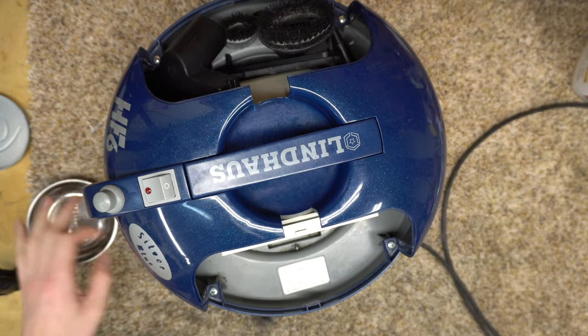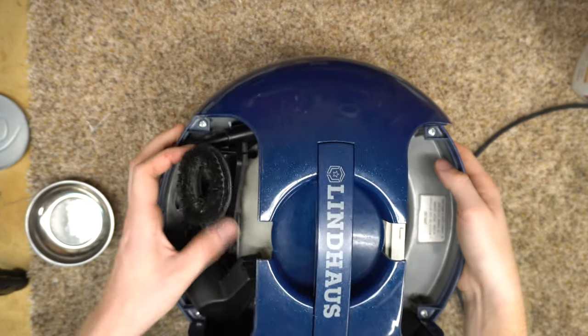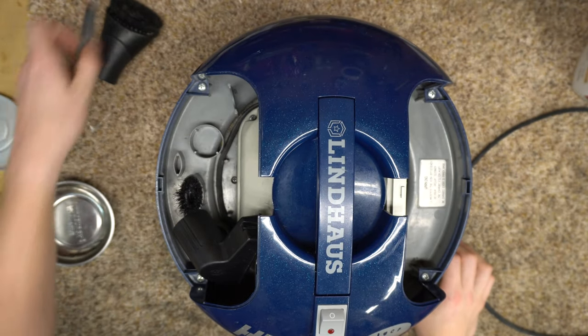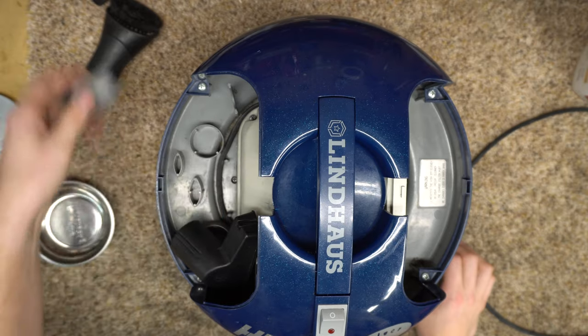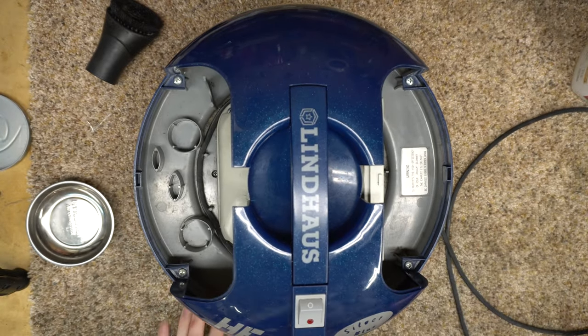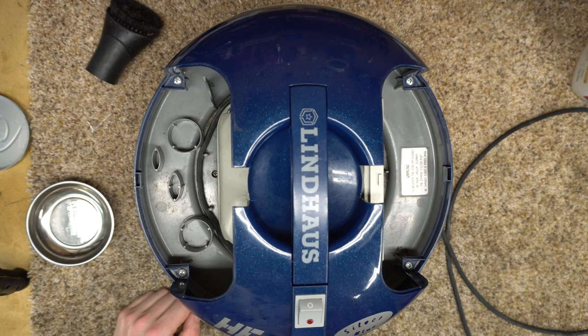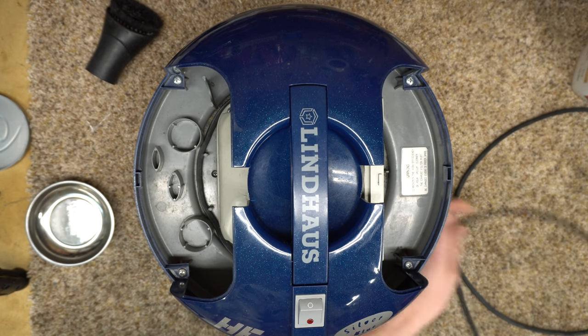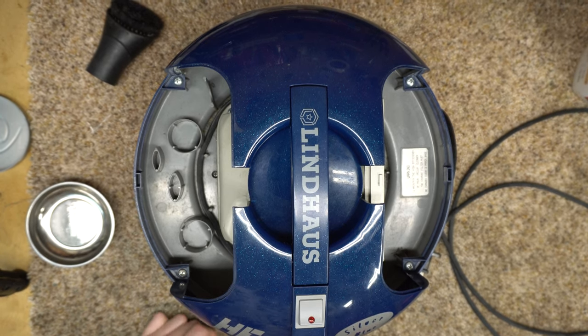Before somebody tells me to wash my language — we're not in Europe. We have freedom of speech and I am going to utilize that. So if that hurts your feelings, I'm sorry, not sorry. I've also never taken one of these things apart that I can remember. I've done the hoses and countless powerheads, so I wasn't even going to film this originally. And then I was like, somebody's going to need to see this. So here we are.